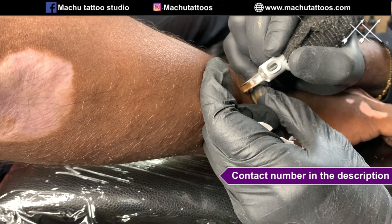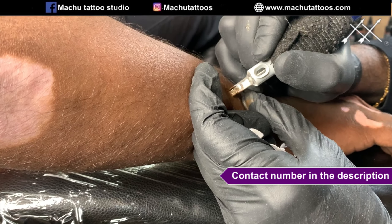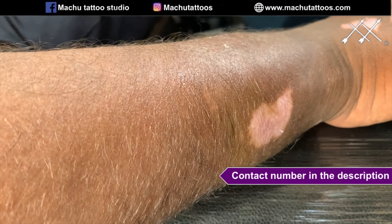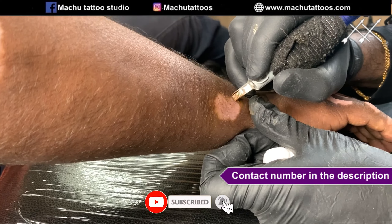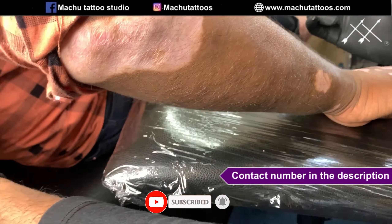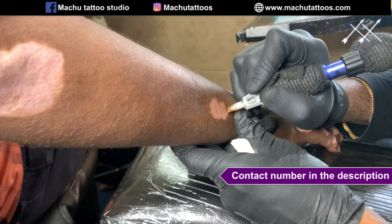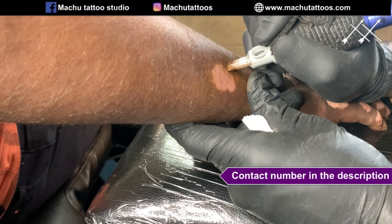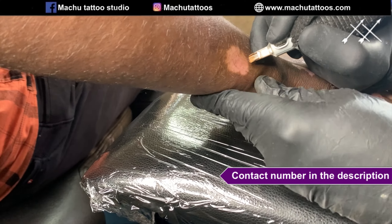As you can see, it is matching perfectly. We have started doing the second patch. The first patch — you can't even identify where it was done, it was done that smooth. There was no bleeding, not much swelling, and the process was very smooth.